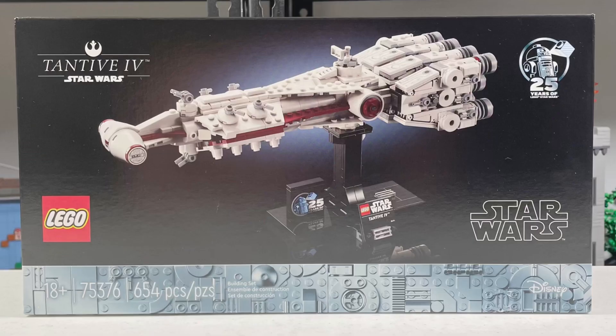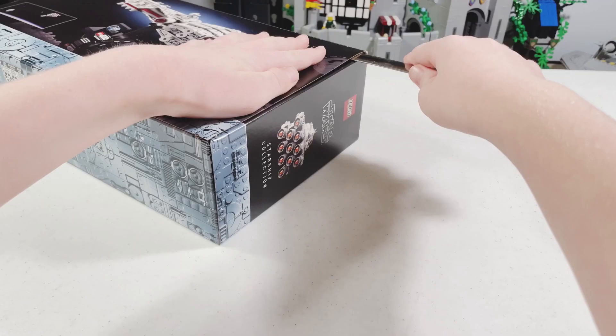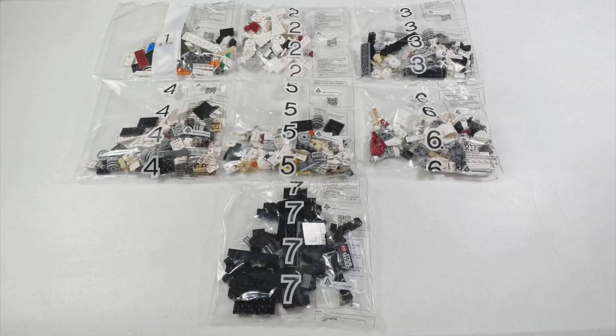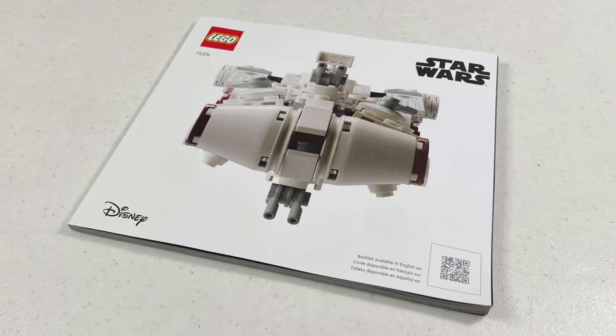The box looks really nice. On the back you have some dimensions along with a scene from the movie. Inside the box you'll find some numbered bags, a decent sized sticker sheet, and also a decent sized instruction manual.